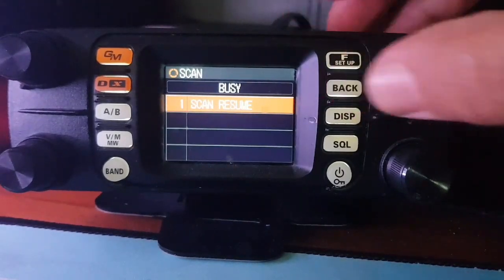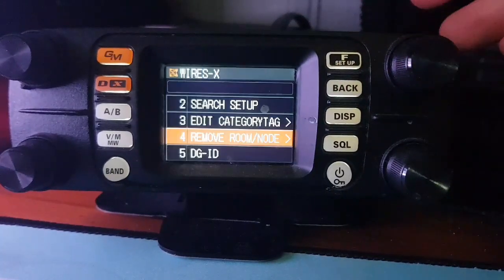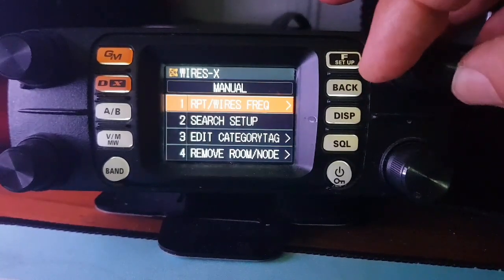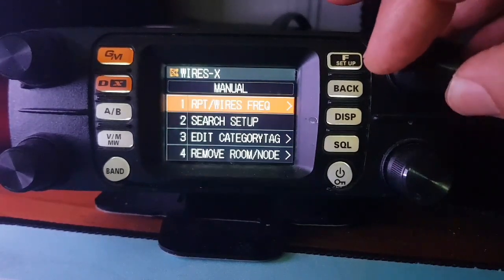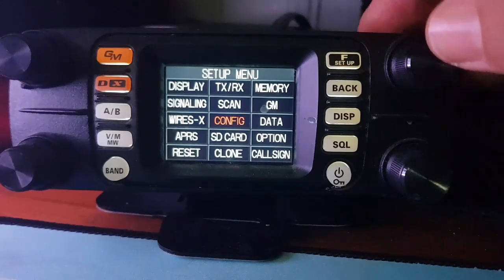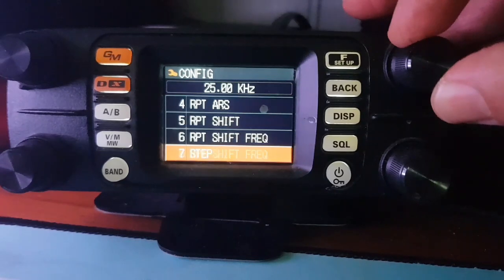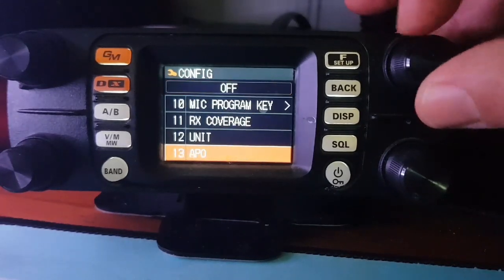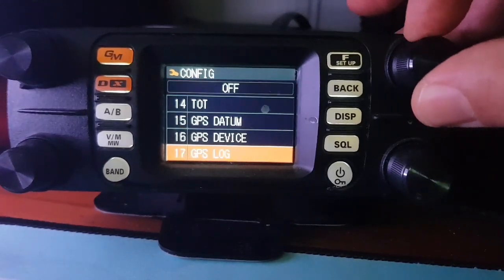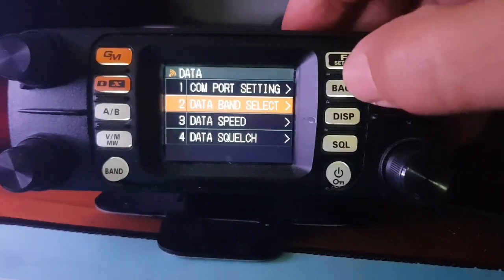Scan functions, group mode settings, Wires X settings — there you are. You can set a digital ID for more private communication. Config is quite a long menu, with repeater shift in there and lots of settings. Data — I've never used data.